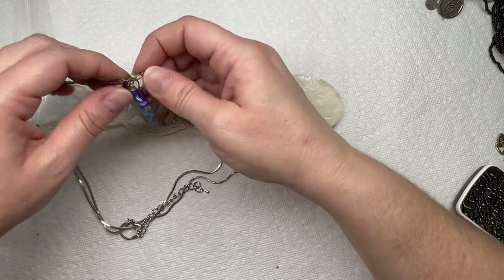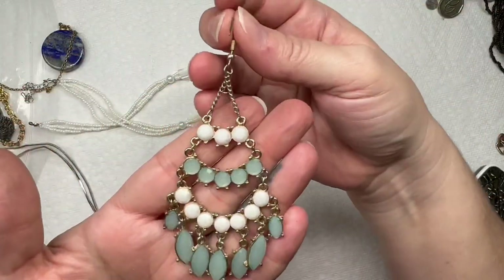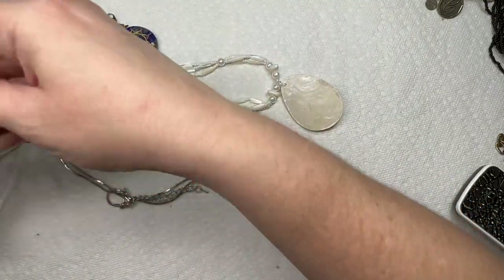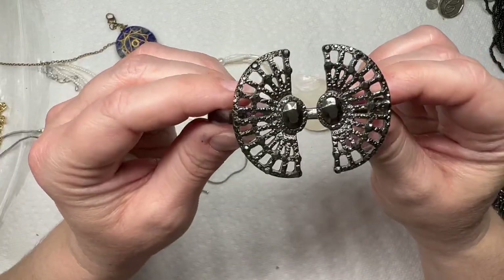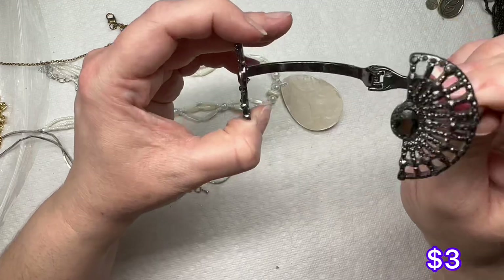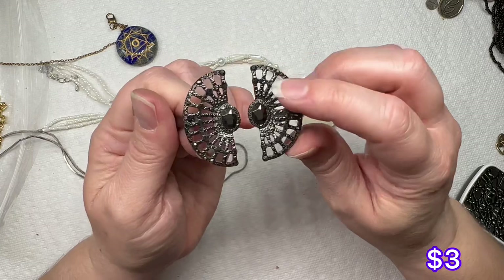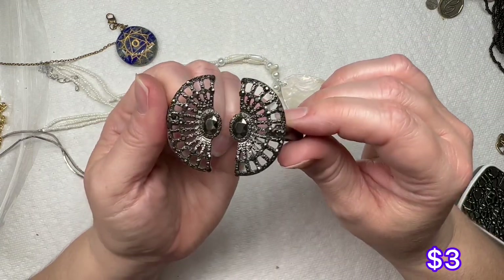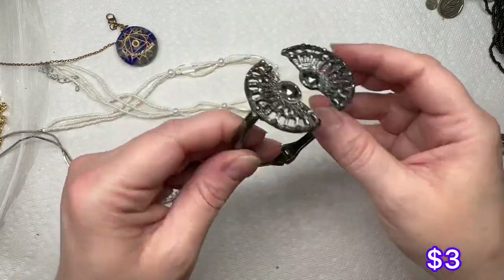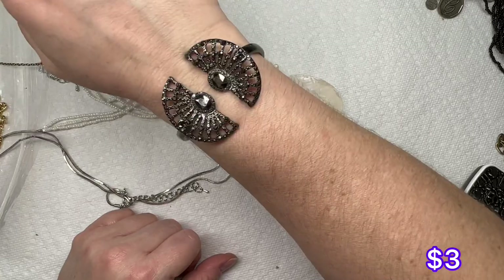Oh, I love this box already! Big giant earring — this is pretty, very sparkly, it's gunmetal. I don't see any maker's mark on it, but it's got little crystals right there. Very sparkly, that's nice.